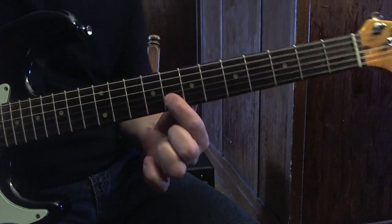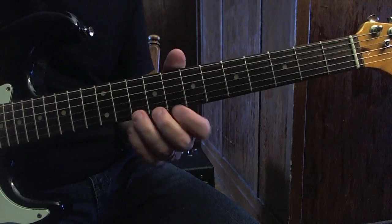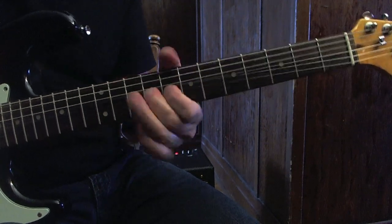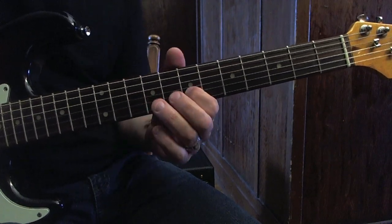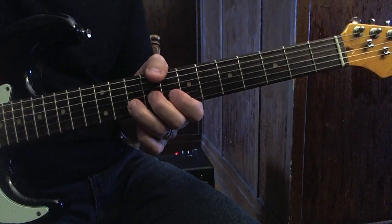That's the difference. If I don't play this and instead play the note from the minor scale, it will sound a little more minor. It's correct, but it's not exactly that lick. This is with the minor scale. And if I play this, it sounds a little more bluesy.